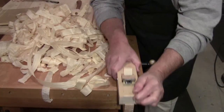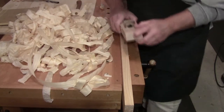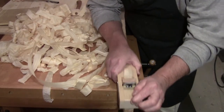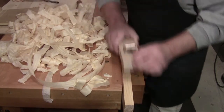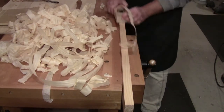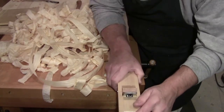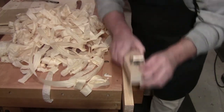Welcome back to the workshop everybody. So glad you could be here today. Walter here at the workbench. As you can see I have the East meets West plane put together and making shavings.